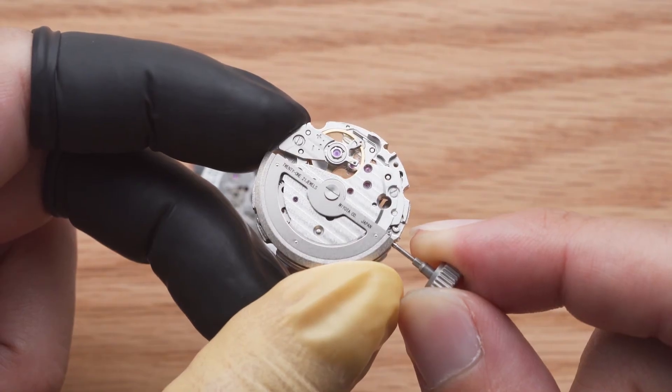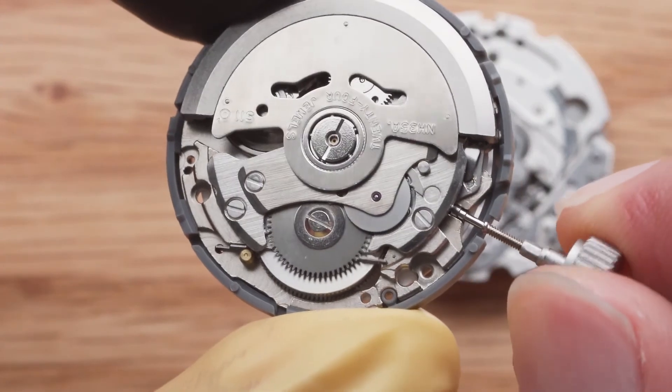A good rule of thumb is not to touch anything that moves in the movement unless you know what you are doing with the individual components.